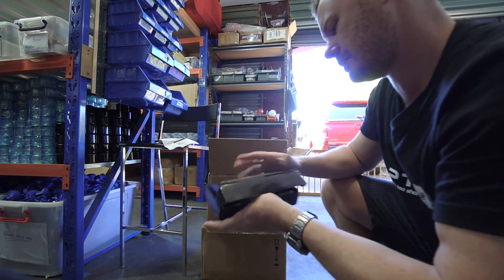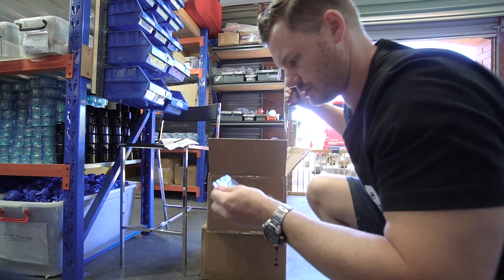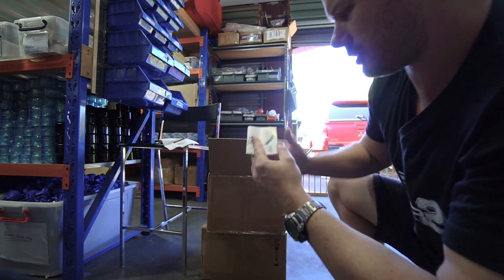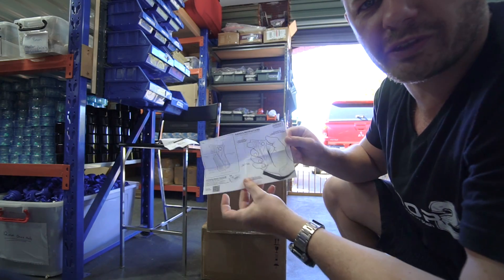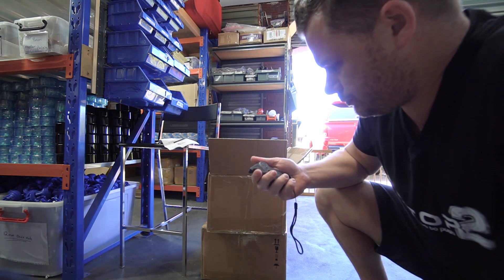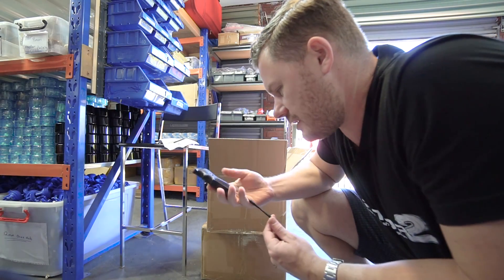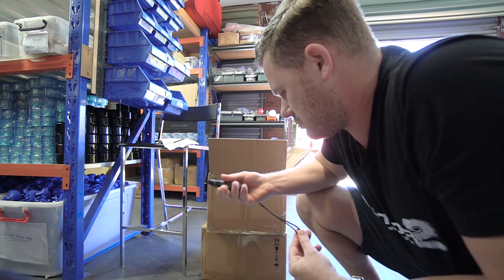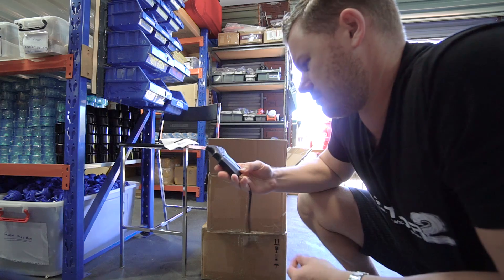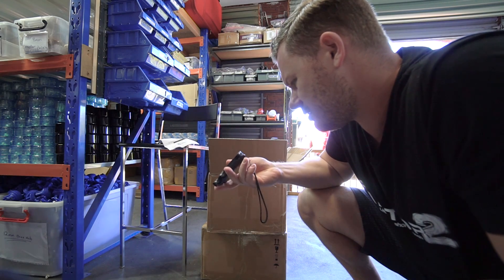Nano X, instruction book. Hopefully that helps you guys set it up. Wow, that looks nice. Going with a matte finish was a super smart move. It really made it. I don't know, it makes it feel better for some reason.